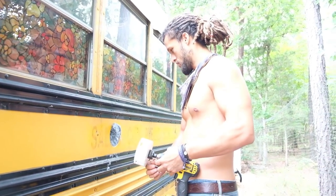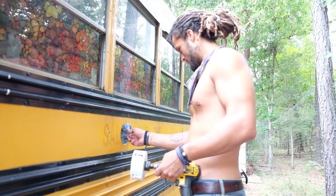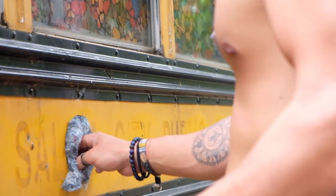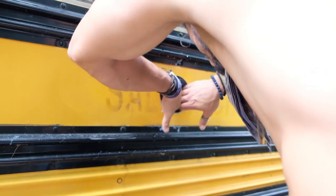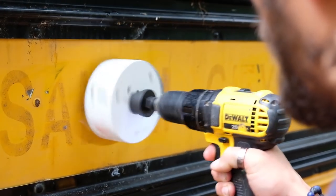How do you feel about cutting holes in the bus? I hate it. We've got to get that covered before the rain comes. I feel rain. This is called bus guts — look at those bus guts. Bus surgery. We're going to drill a hole here and then check it on the inside and make sure it's where you want it to be.